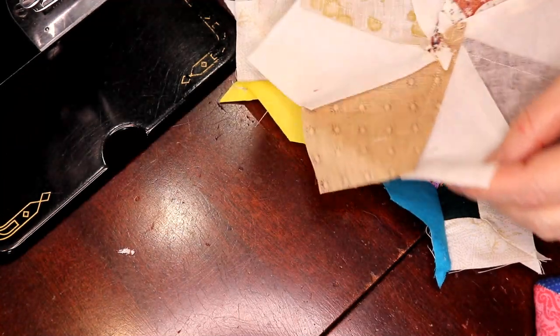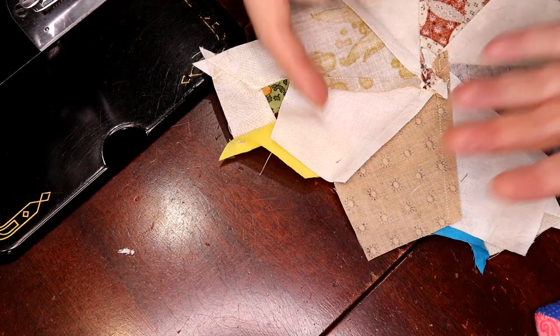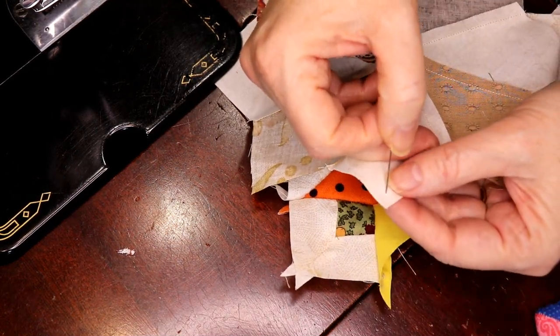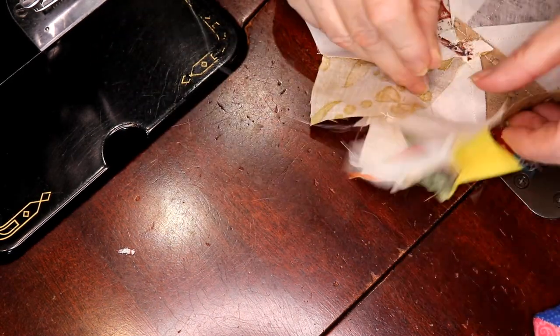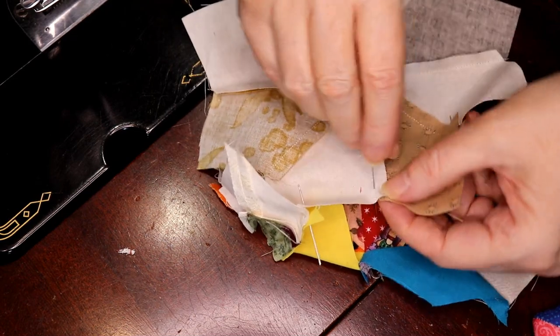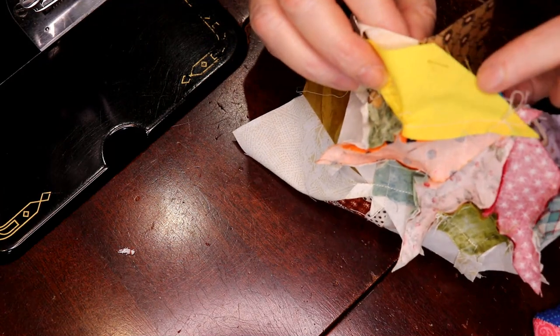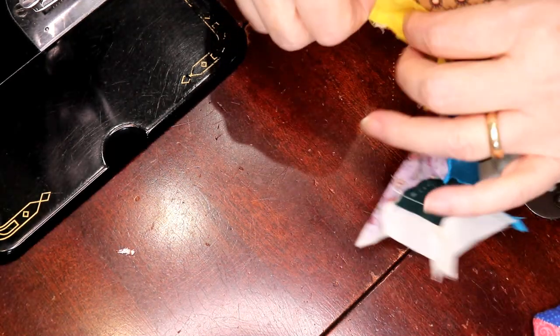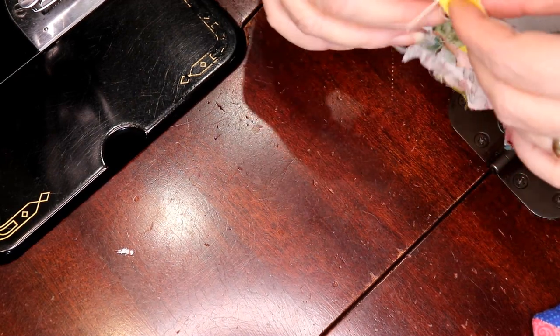I have a couple of choices on how to do this — I can work from this edge or from this side. There's a lot less color noise from this end, so I'm going to drop my needle in here. I pin a quarter inch from the seam line and a quarter inch down on both sides of the seam. Then I line this up so the yellow and the white — the low volume — is perfectly lined up, and I put a pin in the center to keep everything in place.